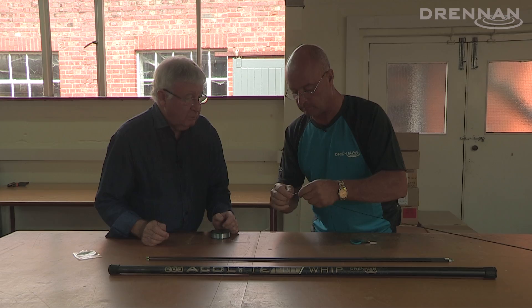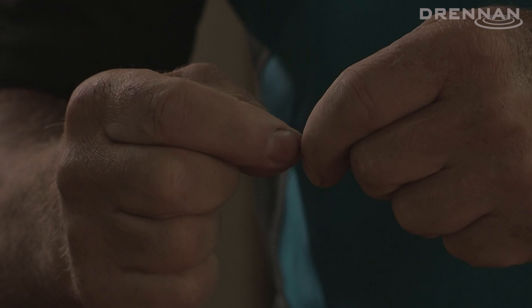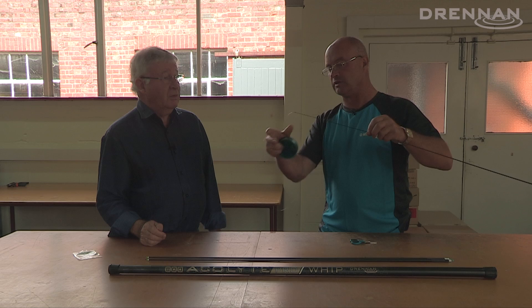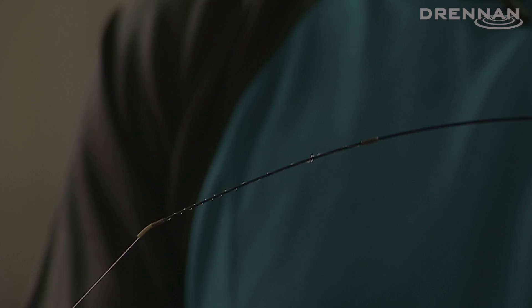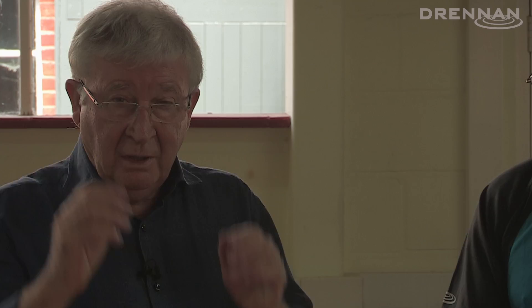And then push the last bit of silicon over just to trap it. And that is it — is it 100% secure? 100% secure. It can't come off, it's always under tension. That spiralled section is diffusing the attachment, spreading it over that little distance and cushioning the effect. The two methods: the elasticated one for bigger fish, and the straight onto the flick tip. Darren's method, proven and tested.